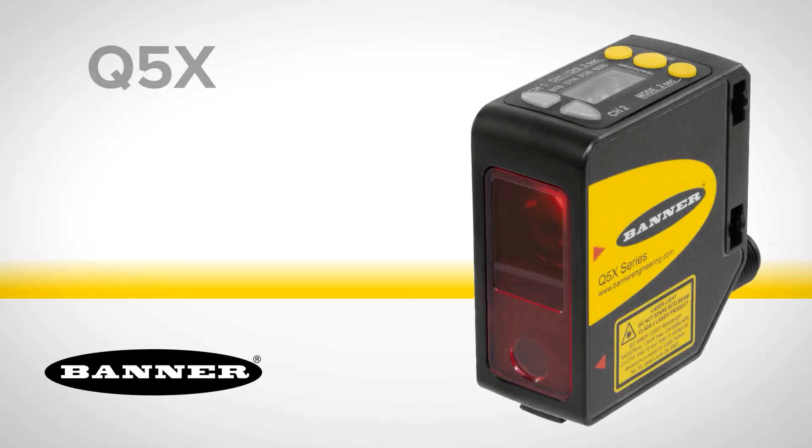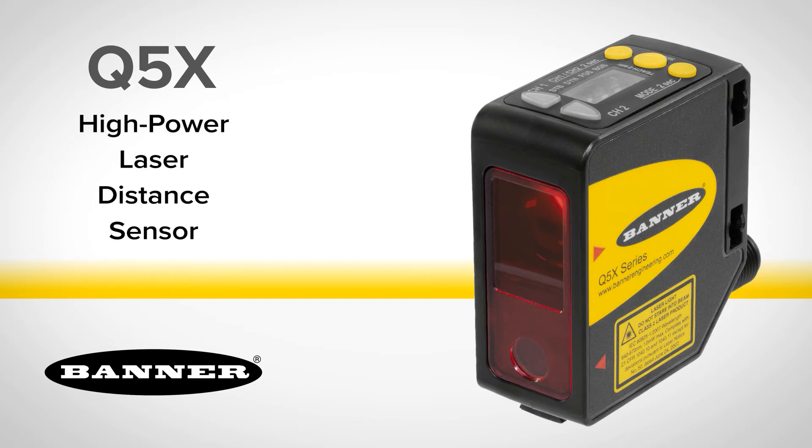Reliably detect challenging targets with the new Q5X high-power laser distance sensor from Banner Engineering.